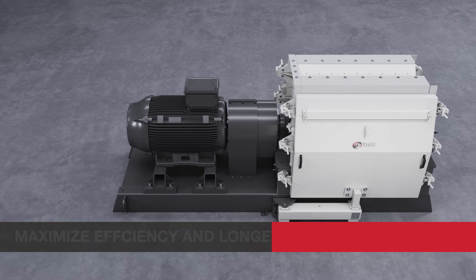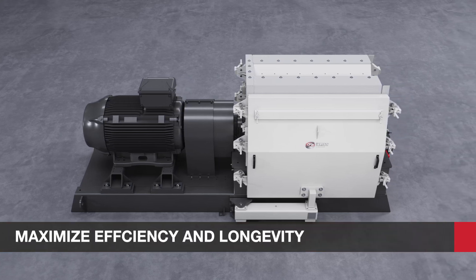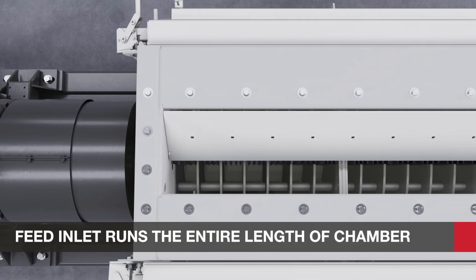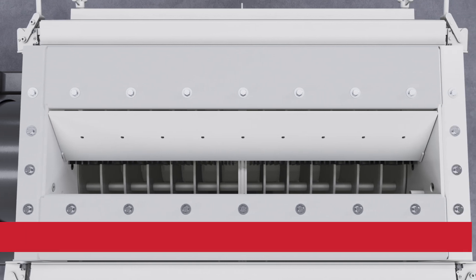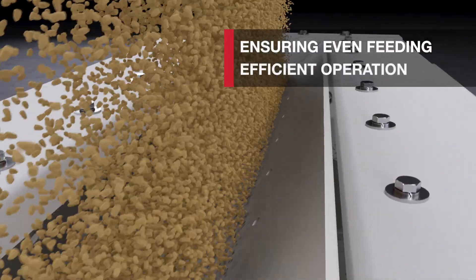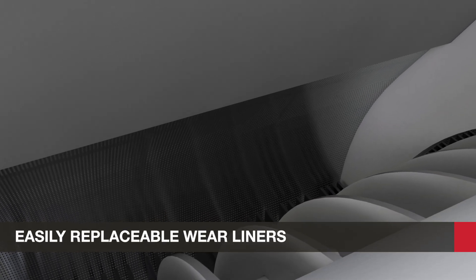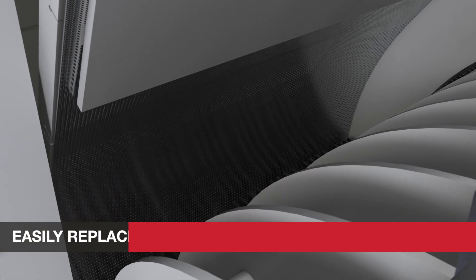The HM series hammer mill is specifically engineered to maximize efficiency and longevity. While the bi-directional rotor assures even wear, the feed inlet runs the entire length of the grinding chamber, ensuring even feeding and efficient operation in either rotational direction. The wear liners inside the grinding chamber, fabricated from abrasion-resistant plate steel for long life, are easily replaceable.